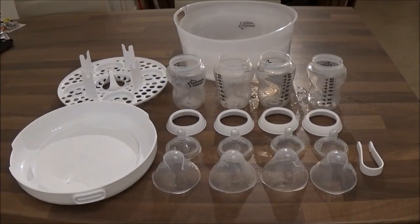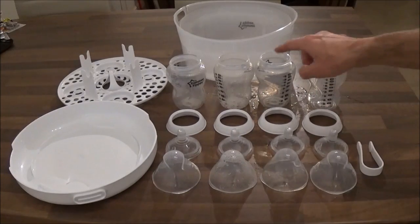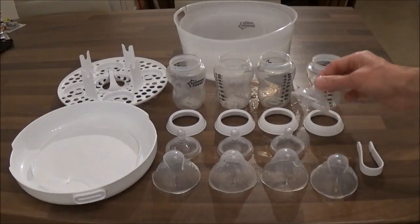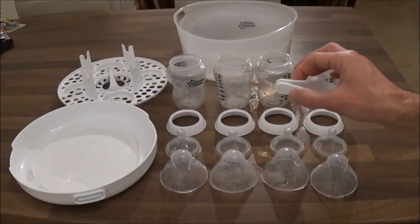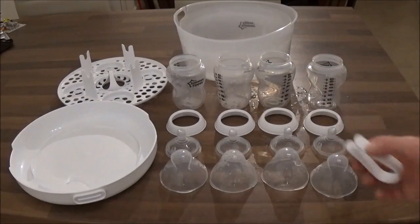Just to show you what you get in the box: you get four Tommy Tippy Closer to Nature 260ml bottles with four rims, four teats for the bottles, four lids to put over the bottles, and a set of tweezers to remove the items from the steriliser when you remove it from the microwave.